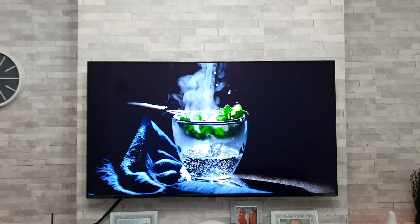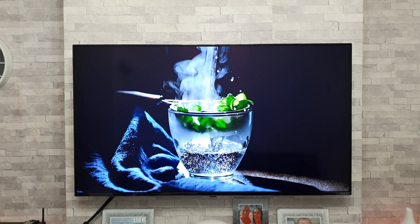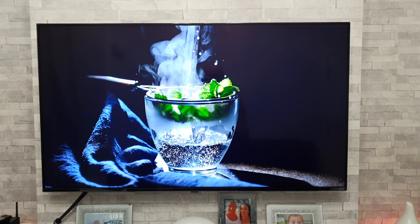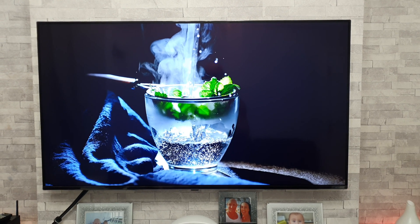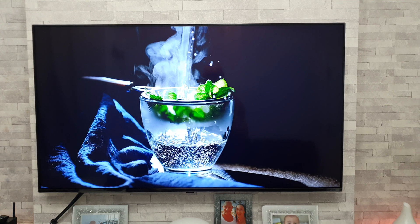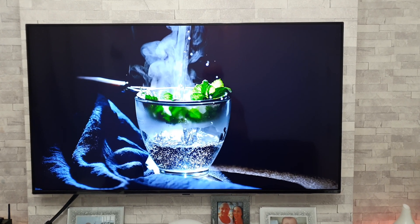I've set up both TVs to get the maximum black levels out of each of them — I've been fiddling around in the dark — so what you're going to see is about as best as you're going to get out of both of these. Now I have turned off the local dimming on the LG. The reason is because it isn't that good at all, and I'm going to be doing a separate video for that. Trust me when I say I'm doing the right thing by shutting it off.